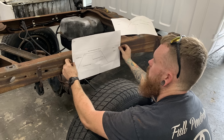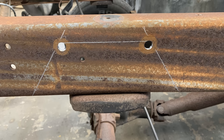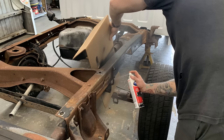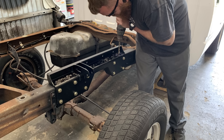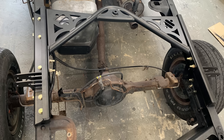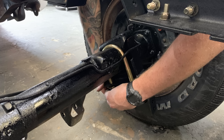Using the supplied paper template, Dallas marked the C-notch location and used a cutoff wheel to slice the frame before the new structural brackets can go in. He took the time to coat the frame to avoid any future rusting. Next, a few C-clamps hold the Ride Tech notch in place while he drills out the holes and bolts in the new hardware — everything needed is included in the kit, saving you trips to the hardware store. The notches are reinforced in multiple planes to maintain structural integrity while improving the frame-to-axle clearance.